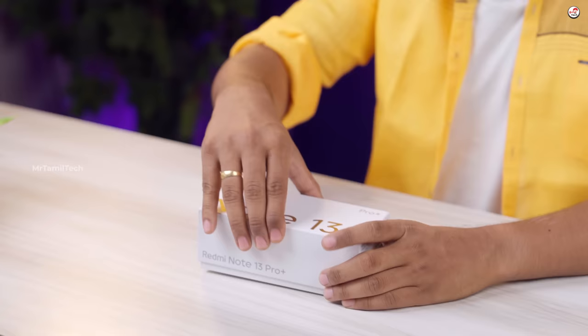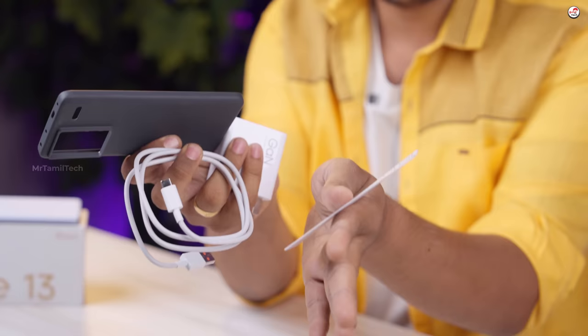Let's open it. First, here is a charger, Type-A, Type-C cable, pin, booklet, etc.